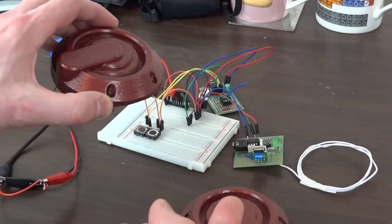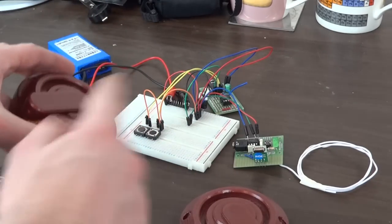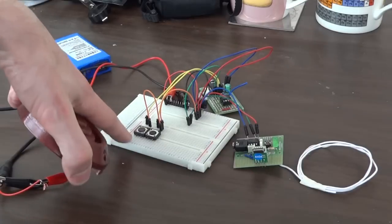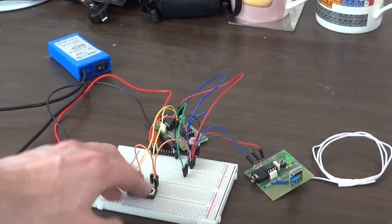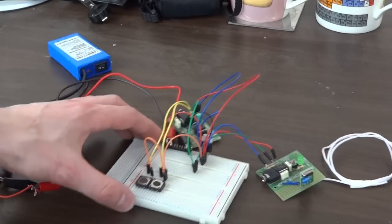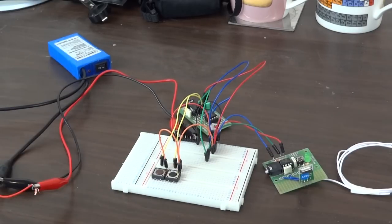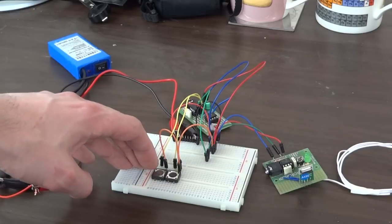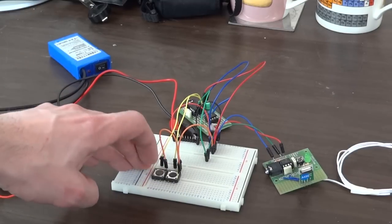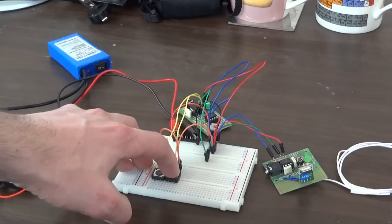I'll have a magnet in the finger of the glove, and when I bring it near the hip pods that will activate the switches. For now I've just got these switches on the board so I can do some simple testing without having to wear the Iron Man gloves. These are basically navigation switches for the entire control system — the one on the left scrolls through menu options, and the one on the right selects that option.